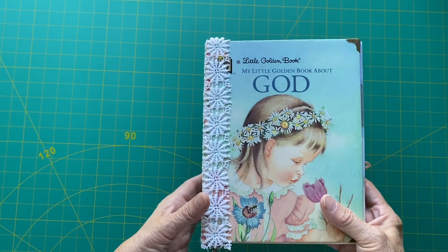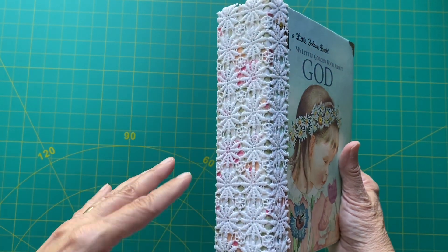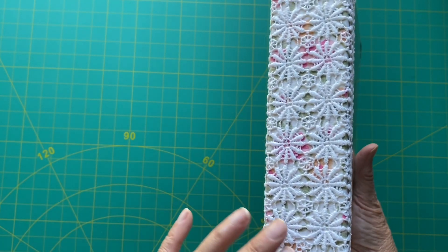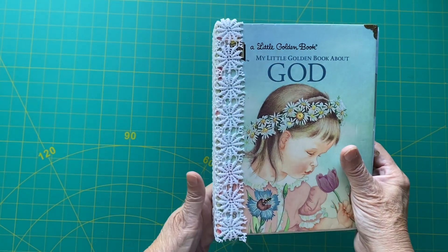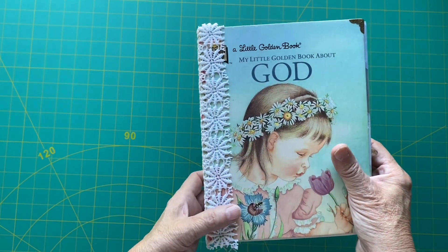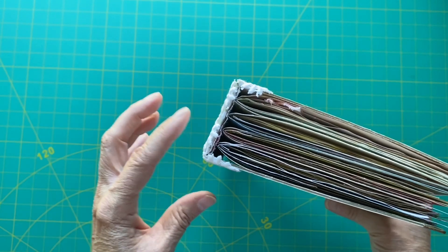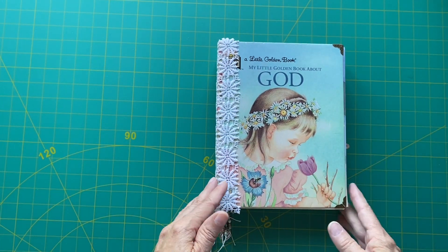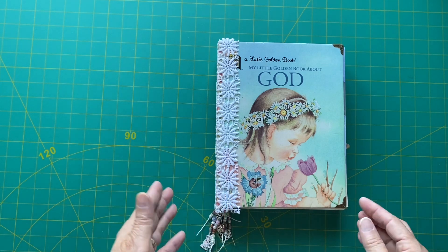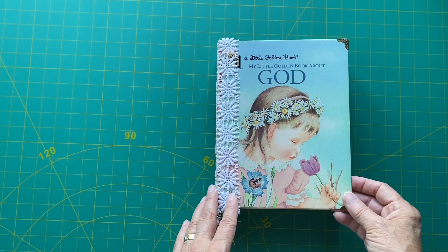It's quite big. I don't usually make them that big, but this one was just like too easy to add stuff all the time. So it's a two-inch spine. It's a little golden book — one of my favorites — and it has four signatures in it. I've decorated it and left lots of pages for journaling, but I've added lots of stuff that I think fitted well.